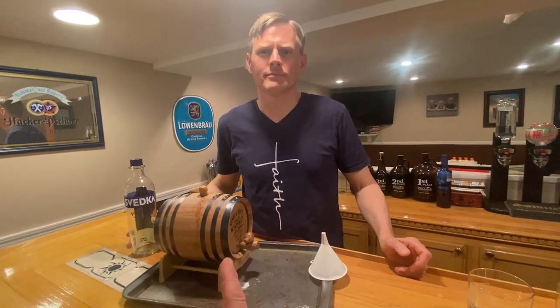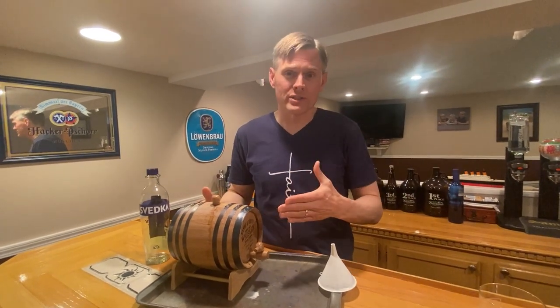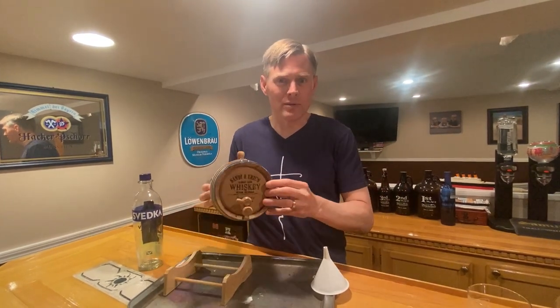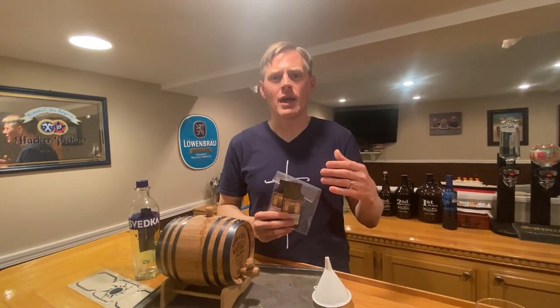This is a kit that Eric got as a Christmas gift from his mother. The company is Thousand Oaks, and they have different essences you can put in. You can customize the barrel — it's got his wife's name on it, their name, where they're from. You can create different beverages, and with a new one you always start with a new oak barrel.